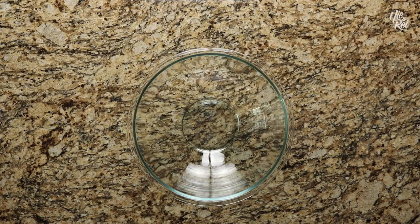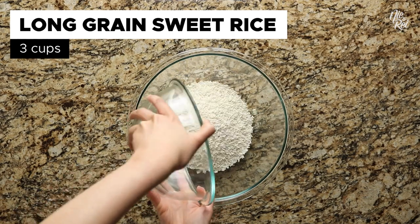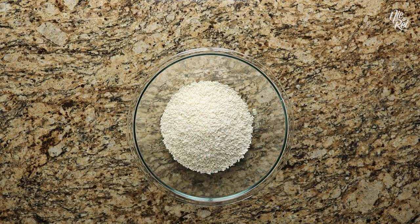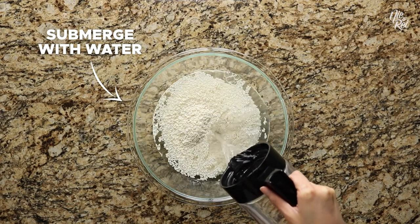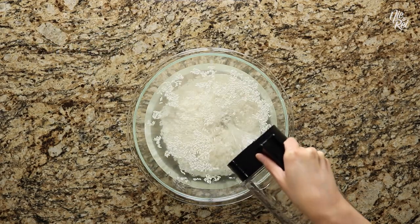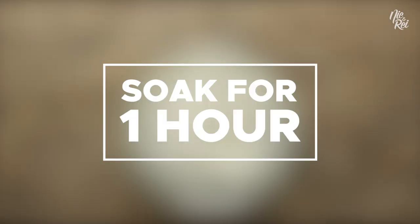To make suman, you'll first want to pour in three cups of long grain sweet rice into a bowl. Then pour in enough water to fully submerge everything and then some. The purpose of this is to help soften the rice a bit. Allow the sweet rice to soak for one hour.